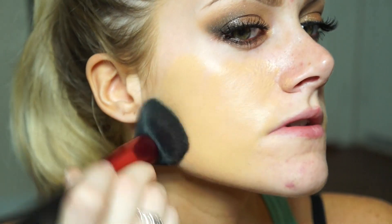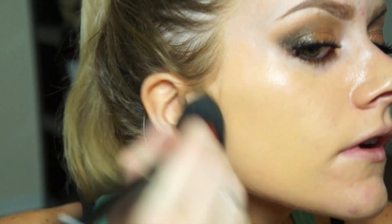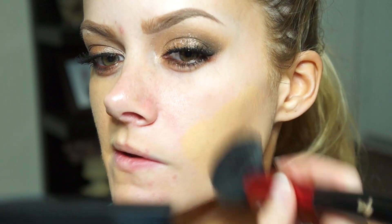Now moving onto the face. I'm using Estee Lauder Double Wear Light, mixing shades 3.5 and 0.5. I do that to customize my color depending on the day because my skin tone is always changing since I fake tan - my face is never as dark as my body so I have to match them up. I'm applying it with an Itay Mineral Cosmetics brush - a big fat fluffy synthetic buffer brush meant for powder foundation, but it works amazingly for liquid foundation and is my absolute favorite for that right now.